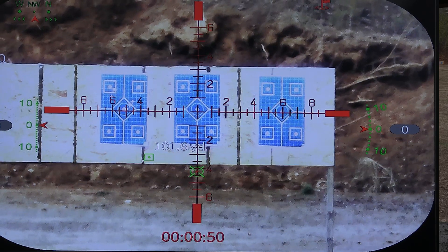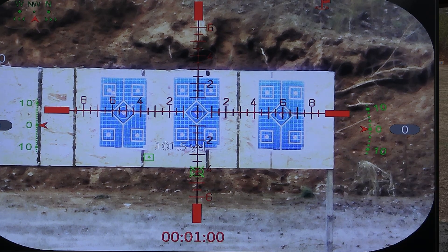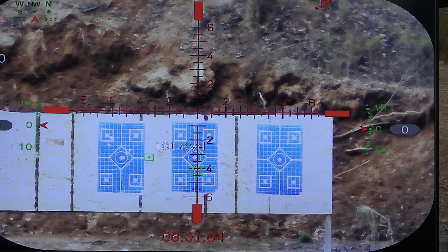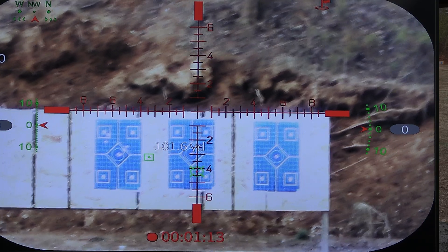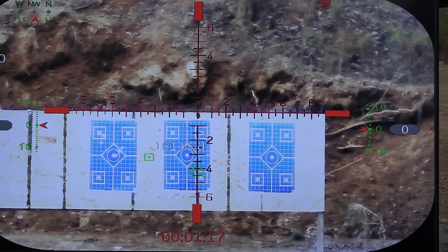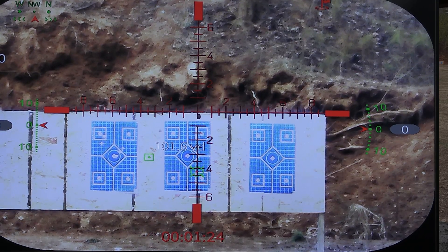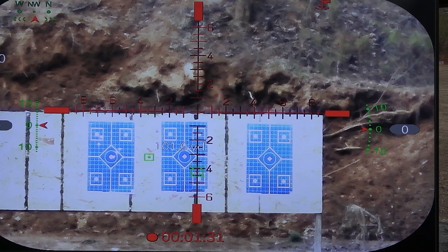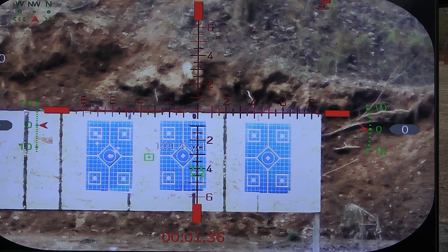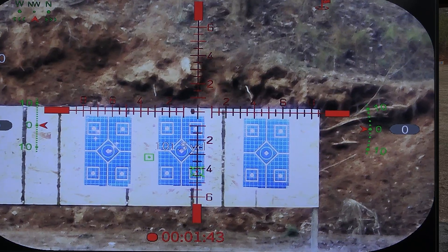I'm at 101.6 yards. It's still telling me I need to go to number four on this scope, but I know that's a little off, so I'm going to go up to number three and hold over a little bit for the wind. Wow — that's really good. I'll drop it down just a little bit horizontally. In the paint!